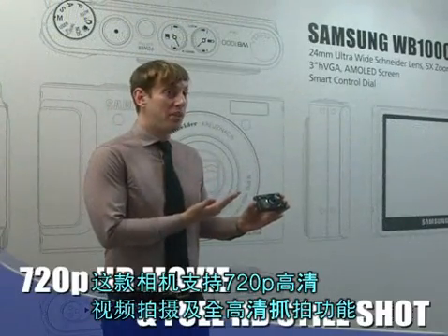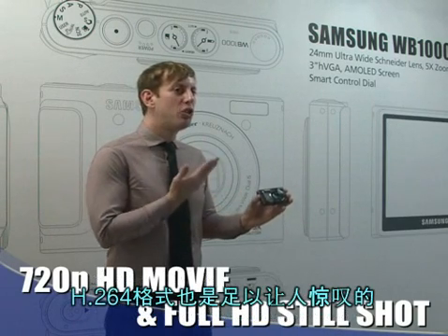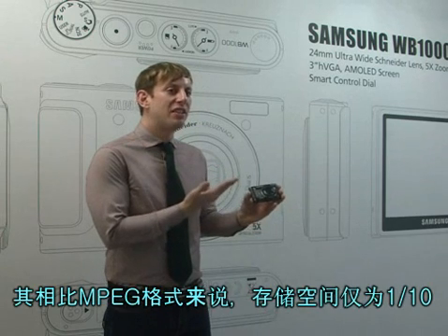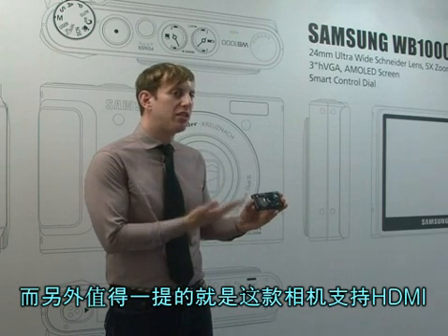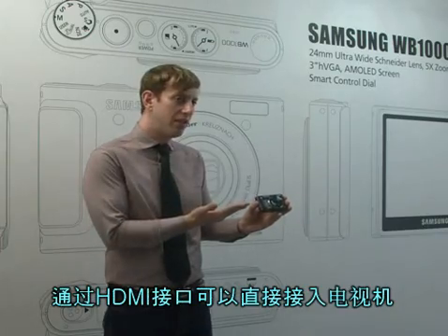It provides 720p HD movie and full HD still shot. The H264 format is also worth a notable mention — this allows you to record up to 10 times more footage than the MPEG format. Another thing worth mentioning is that it supports HDMI, which allows you to connect directly to the TV.